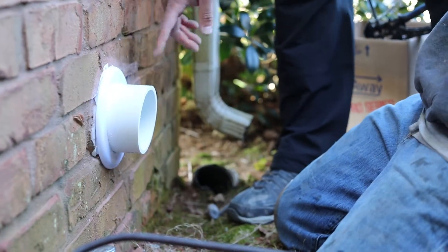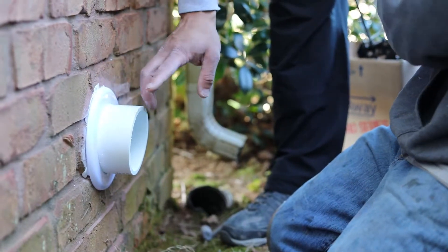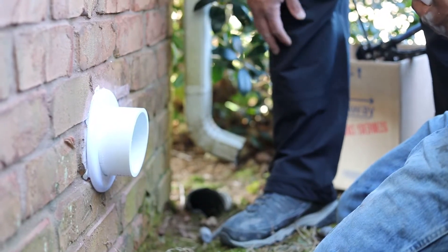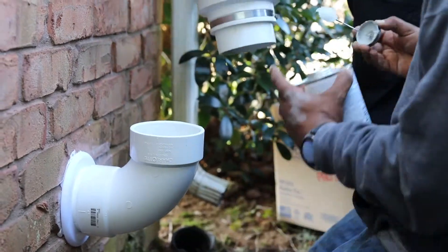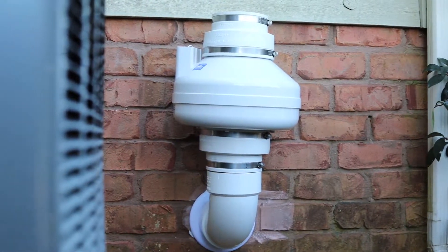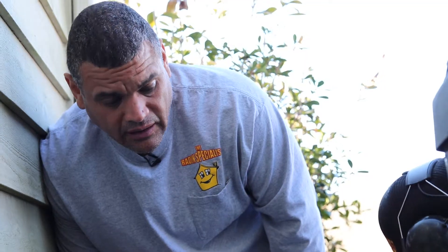We're going to glue on the fan now. For aesthetics we caulk it and put a trim ring around it so you don't see the caulk — it's just a cleaner install. It's not a one-fan-fits-all situation; we have different fan types for different applications. In this case we're using a high volume fan because the radon levels were so high and we have a nice 57 wash-stone aggregate underneath the slab, rather than a tight suction fan.